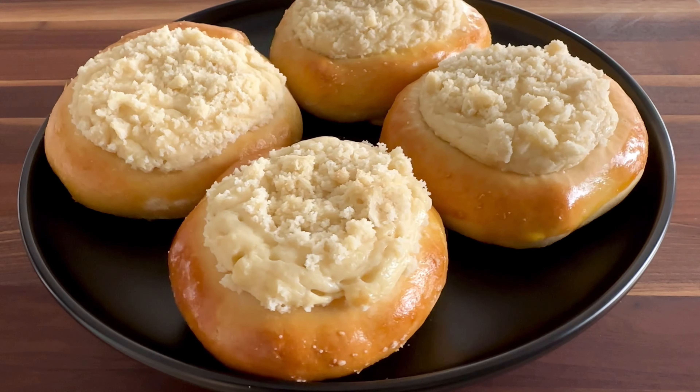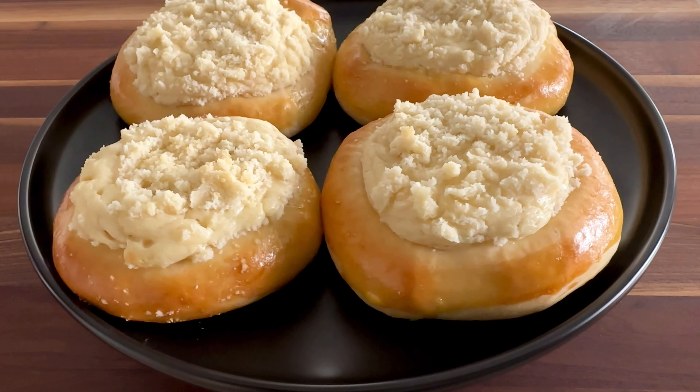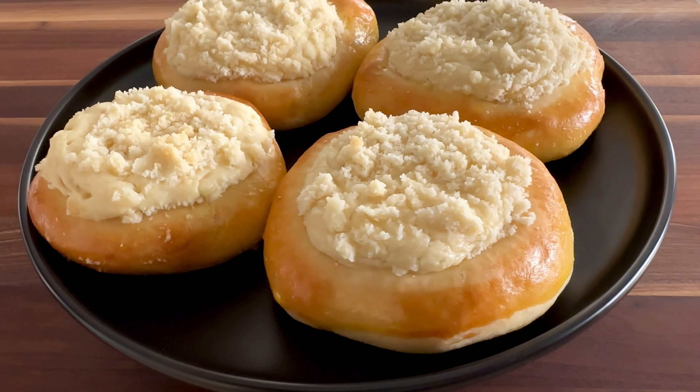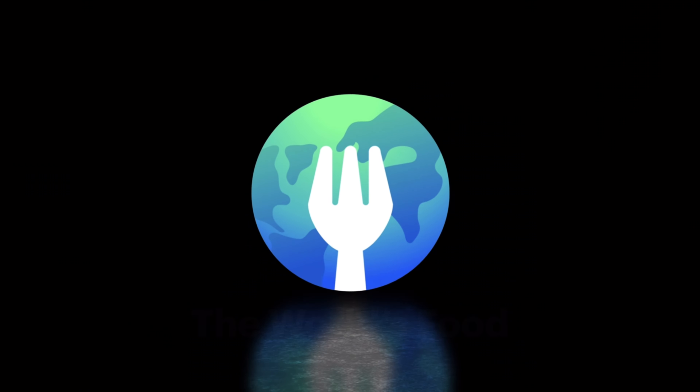Today we're making Polish buns known as drždówka. These come in many different shapes and sizes and are filled with ingredients like sweet cheese, fruit, poppy seeds, and cinnamon.